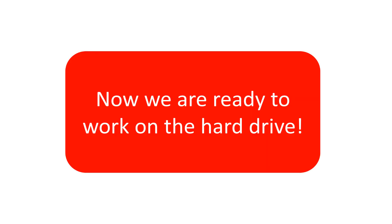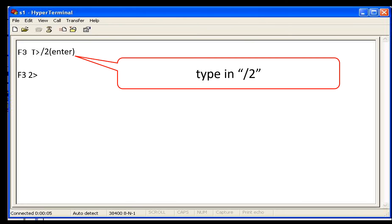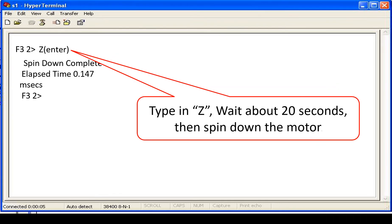Now we are ready to work on the hard drive. Turn on the hard drive power supply and wait for the hard drive to stop spinning. Press Ctrl+Z — a prompt F3T will show up. Type in backslash 2 and press Enter. Type in the capital letter Z and press Enter.